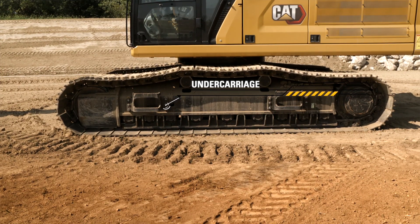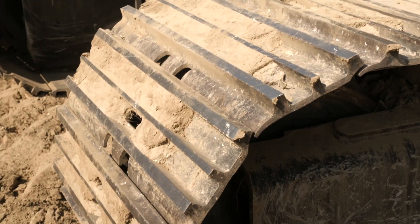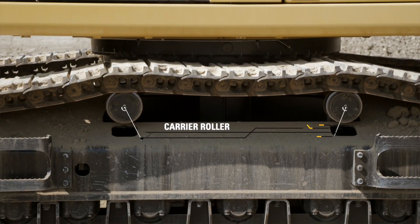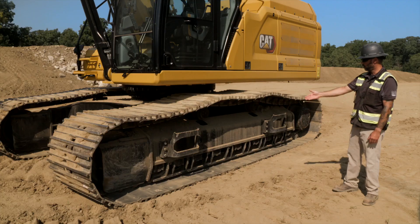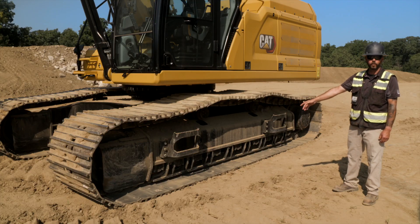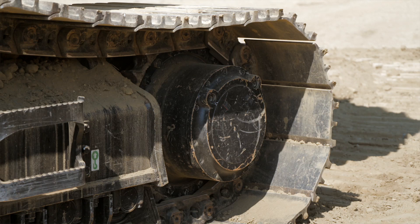As I start with the undercarriage, I'm going to start from the top down — track pads, track pins, carrier roller, making sure that's sealed and not losing any oil, making sure that's free of debris so it can roll freely. As we work down, the rollers on the bottom are filled with oil, and then making our way back to the end at the final drive, checking out all those bolts.